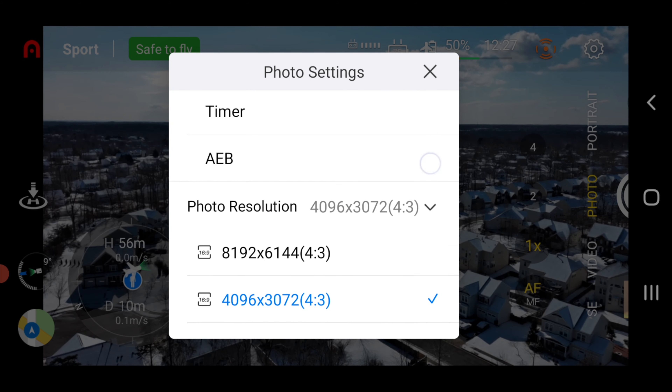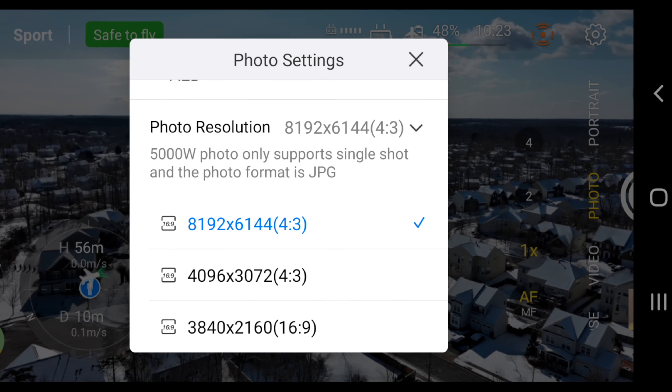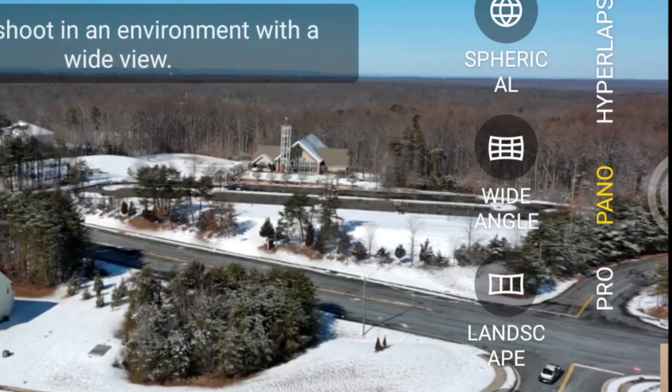In photo mode you get your usual single, burst, timer, and auto exposure bracketing. We now have the option to shoot 50 megapixel photos, however it's only available in JPEG format. We also have the 12.5 megapixel and 4K options that were there before. Portrait mode, quick shots, hyperlapse, and pano all appear to be the same. There have been some changes in pro mode — you now have automatic, manual, and shutter priority.